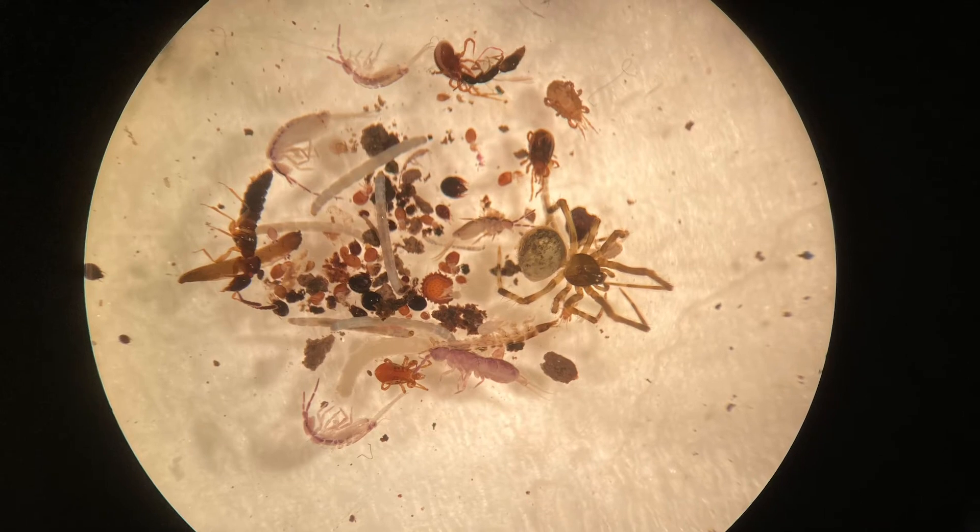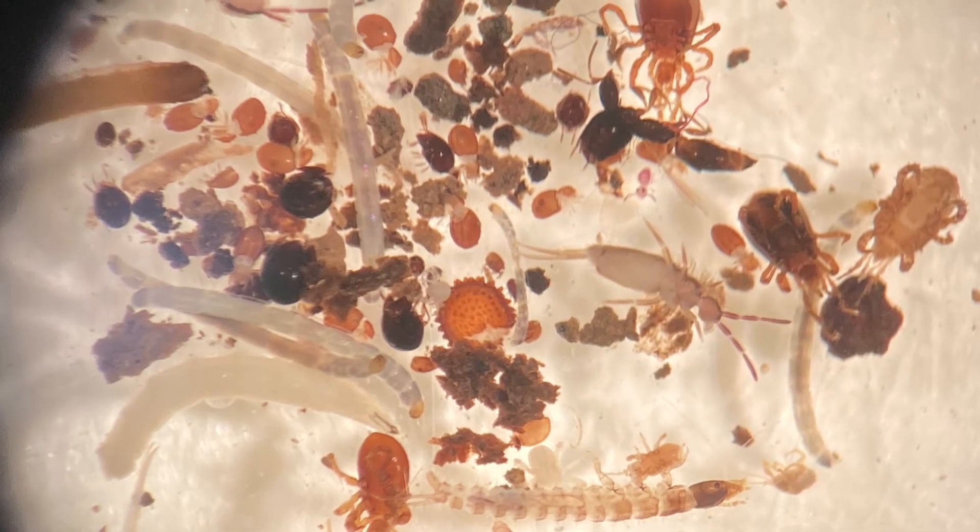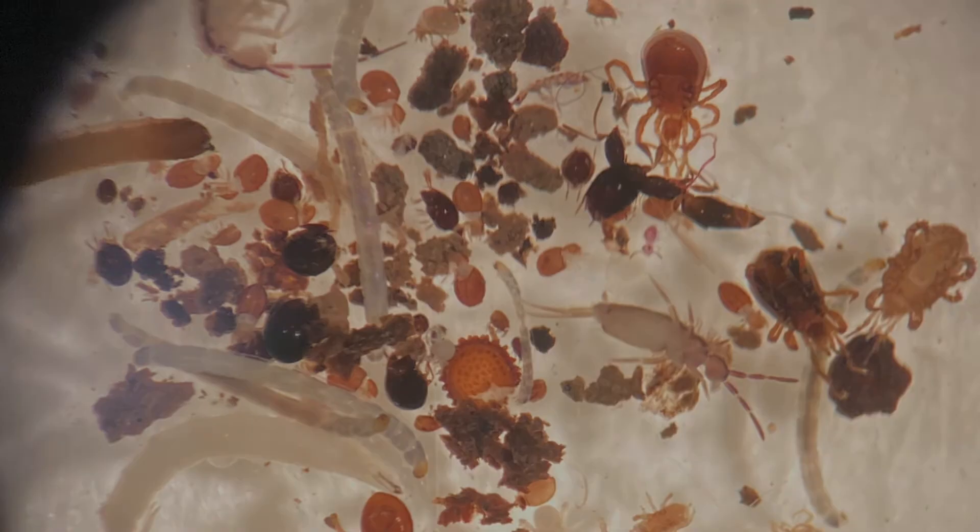This is an example of what you can find with a successful Berlese funnel sample. Look at the amazing diversity from a single soil sample.